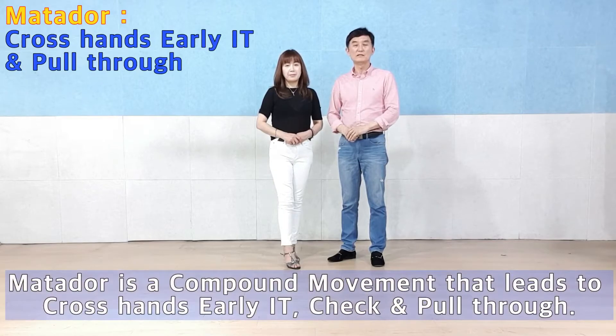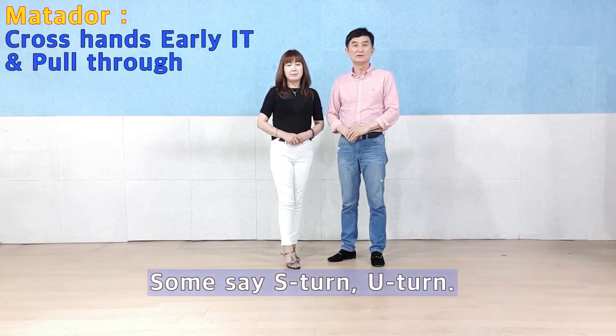Matador is Early Inside Turn, Check, Pull Through. S-turn or U-turn.